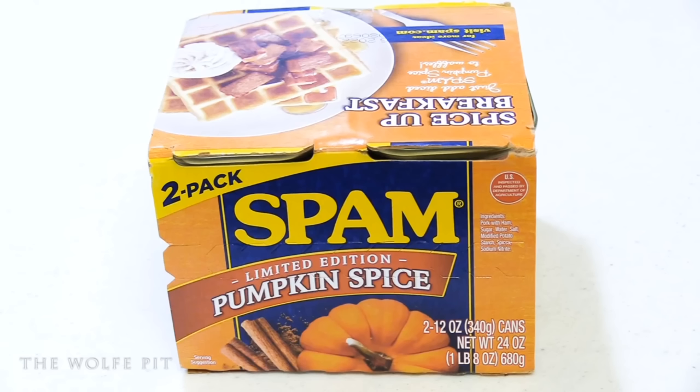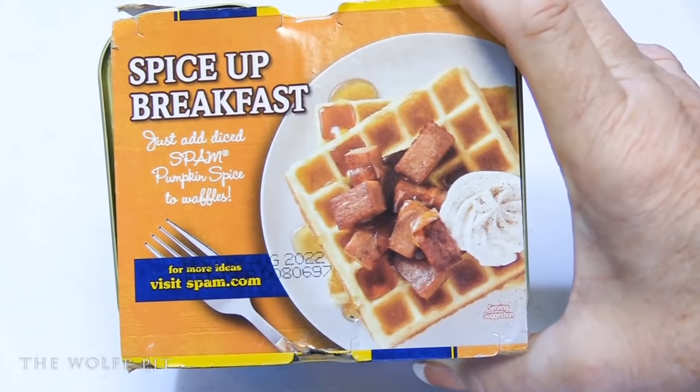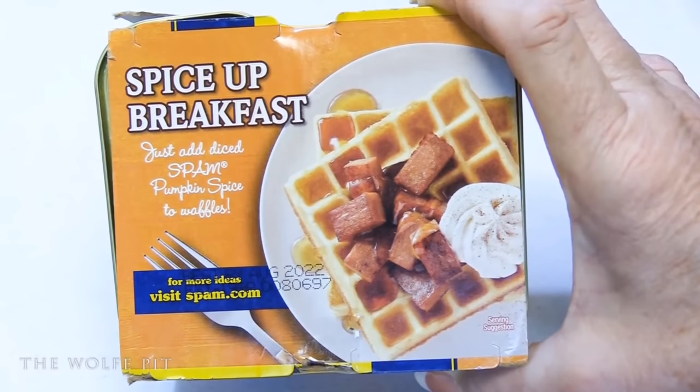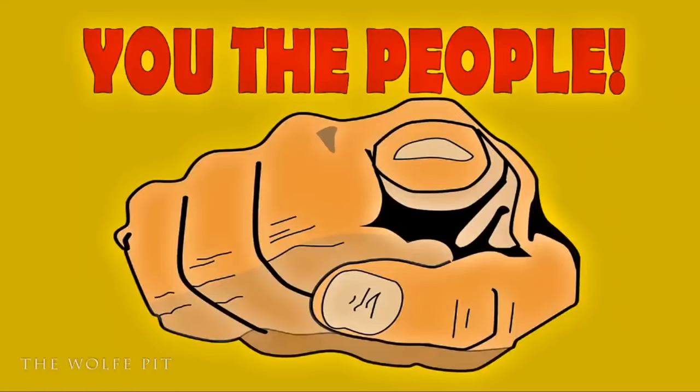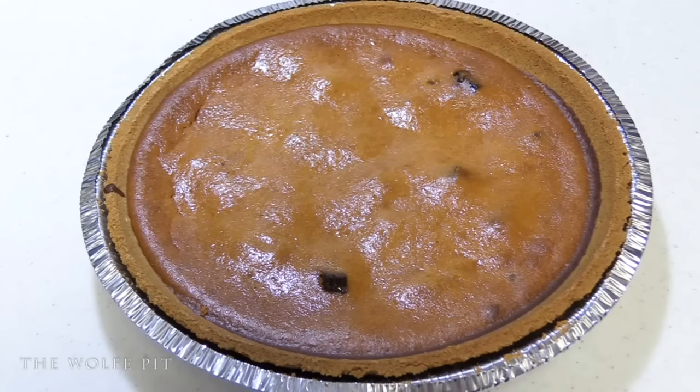I have this problem — I'm an instinctive buyer. I'll buy things that I don't need or have no use for, and then try to figure out something to do with them. On the cans of Pumpkin Spice Spam it shows cubed-up Spam on top of waffles with whipped cream — it doesn't sound too bad, but it's very boring. I felt I owed it to you, the people, to do something a little bit more creative. I did the obvious and made a Pumpkin Spice Spam Pumpkin Pie Cheesecake.